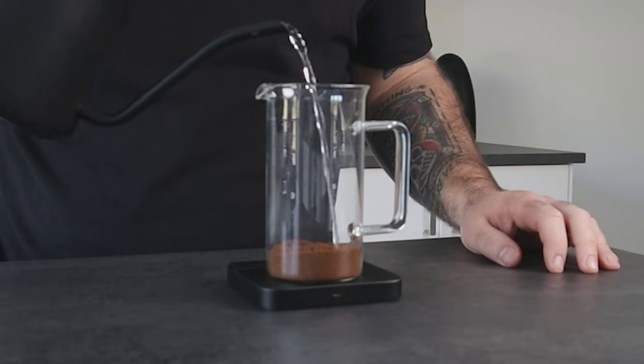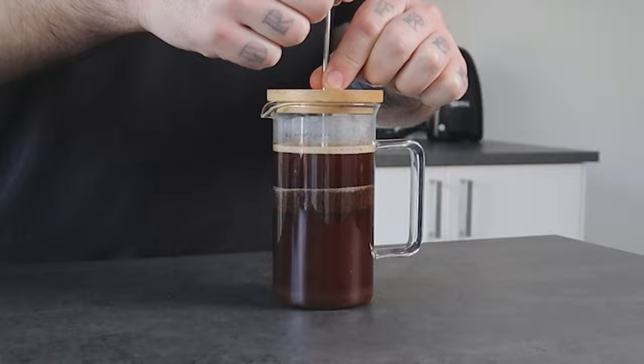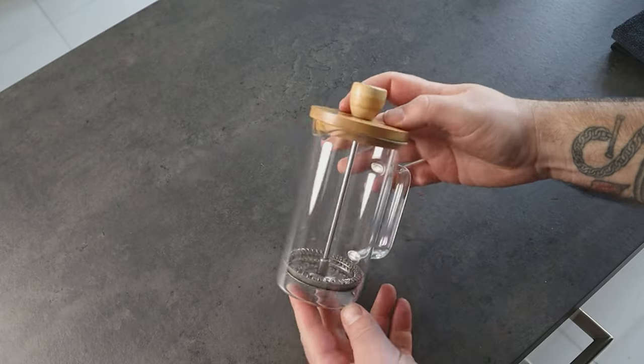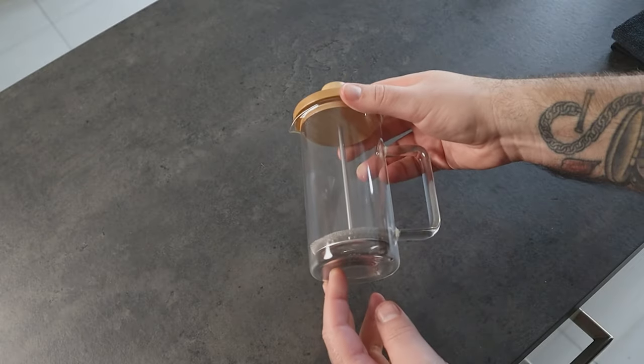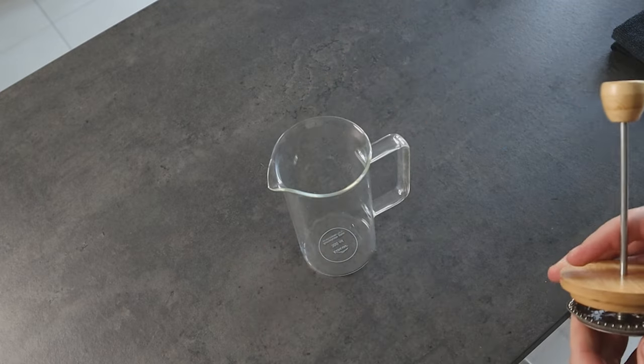French press is one of the most known coffee brewing methods. It's very accessible and easy to make. For this method, you need a French press. In this video, I'm using a 350 ml French press. If you have a bigger one, it's fine — you just need to follow the same proportion.